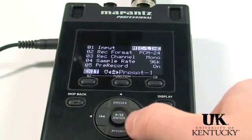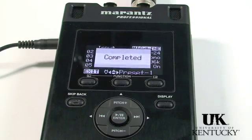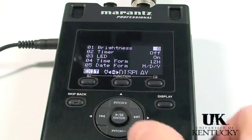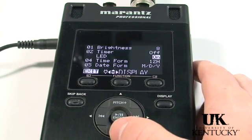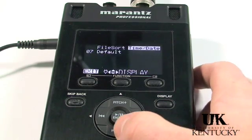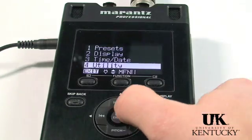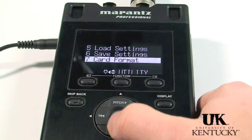The preset default will return all options to their preset default settings. To leave the menu, press Exit. Highlight Yes to store your settings. There is also a useful display menu to customize your display options. Under the Utility menu, you can format your card. To format the entire card, select Utility from the main menu, scroll all the way down to Card Format and select.